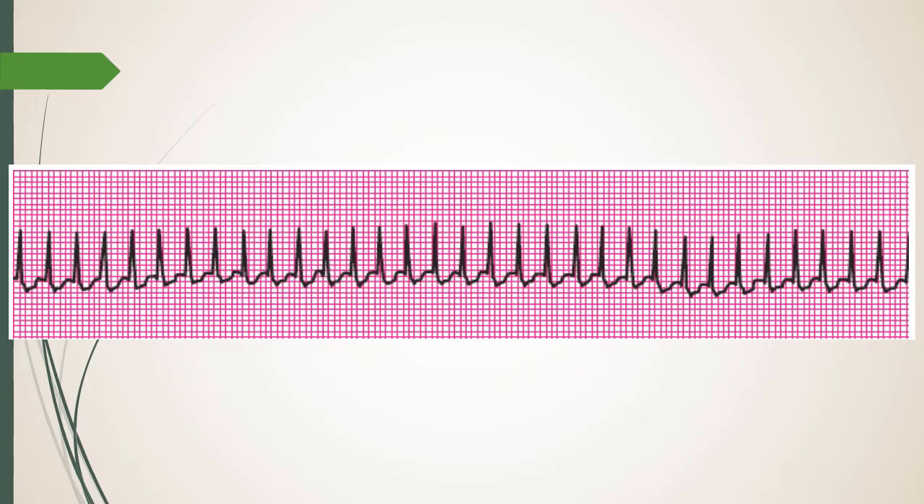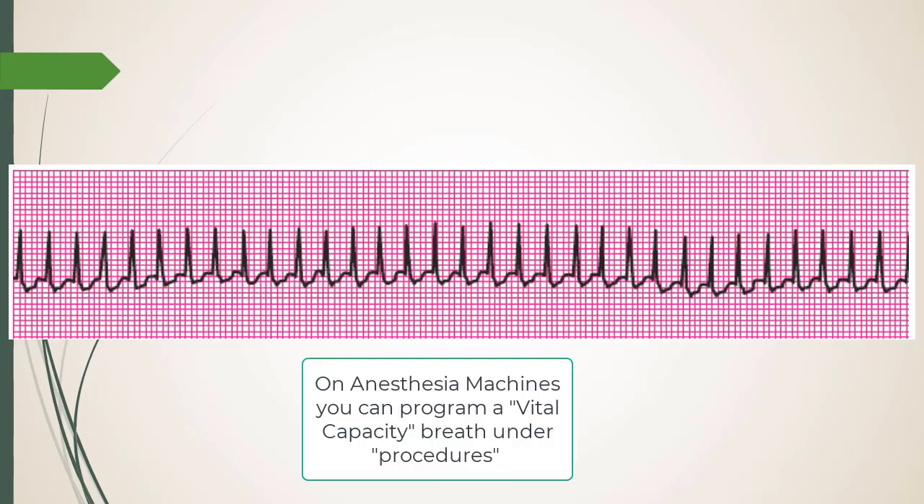Anesthetic considerations: if your intubated patient in the OR goes into SVT and you want to break it with a vagal maneuver, you increase intrathoracic pressure on the ventilator. This is a Valsalva maneuver — the surgeon might ask for 30 cmH2O for 10 seconds.